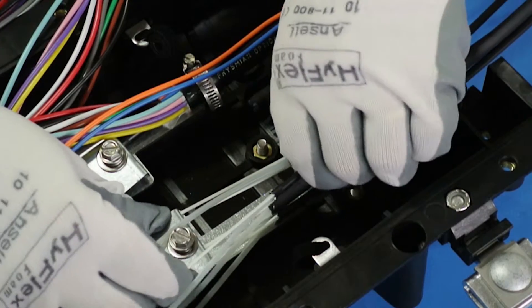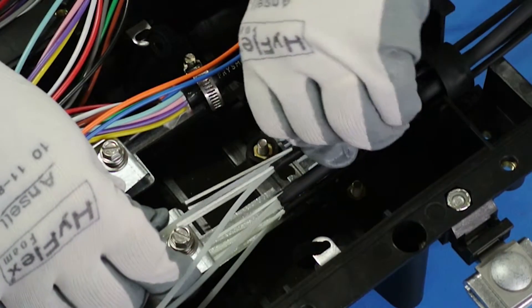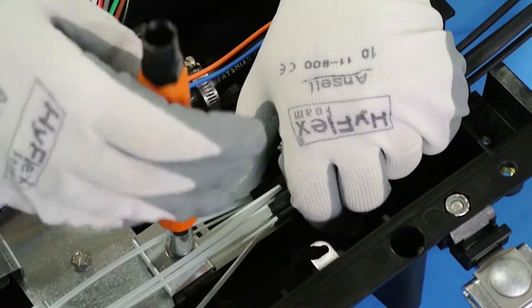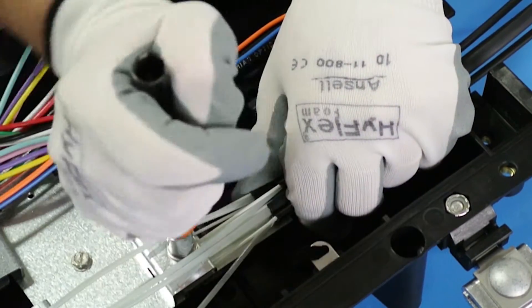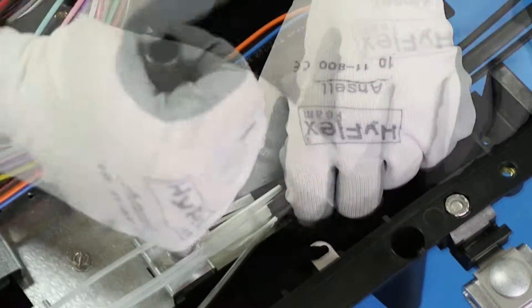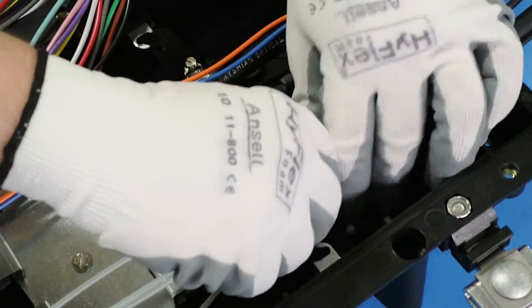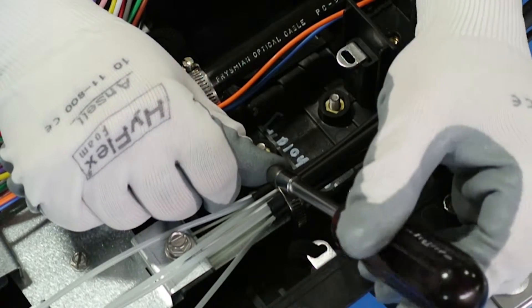Slide the central strength member underneath the clamp and tighten down to secure them into place. Position the hose clamp around the cable and inside of the mounting grooves, then tighten down.